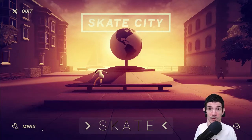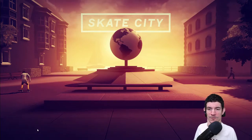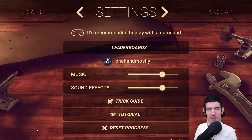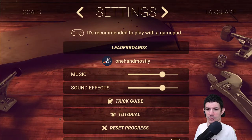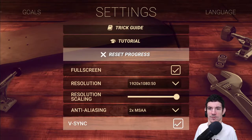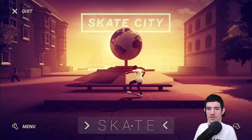Alright, every time we play a new game, let's go to the menu first. It says we're recommended to play with a gamepad. We have music, sound effects, trick guide, and tutorial. You can reset your progress, toggle full screen, change resolution, anti-scaling, and V-Sync. Let's turn V-Sync off. Alright, so let's go to Skate.